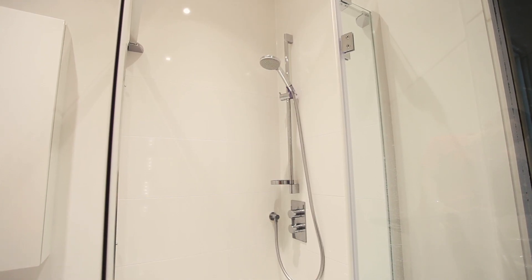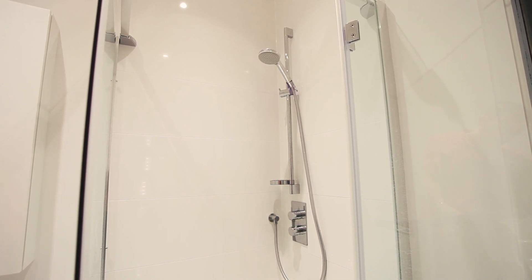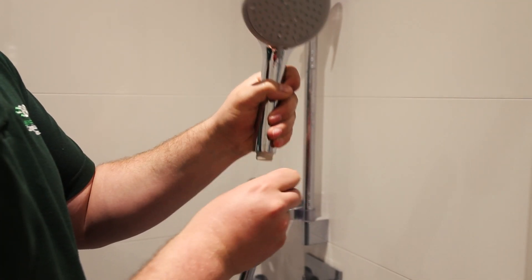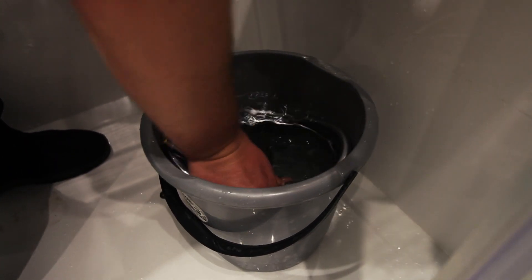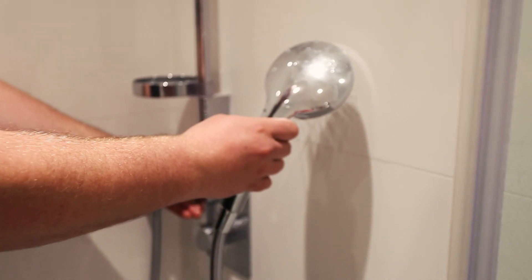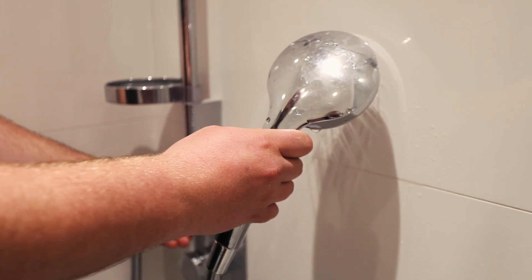The shower is the highest risk area of the property. The reason behind this is that the shower creates aerosols, and this is the primary route of infection for Legionella. To clean it, you remove the head, then remove the hose, and place in a bucket of domestic disinfectant. Once the process is complete, reattach the shower head, turn it on, and ensure all disinfectant is rinsed away.